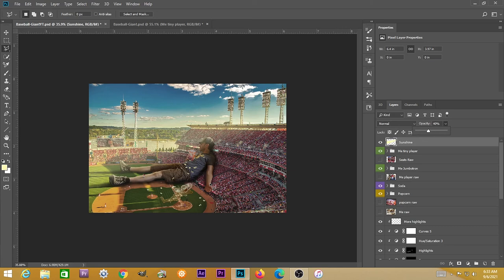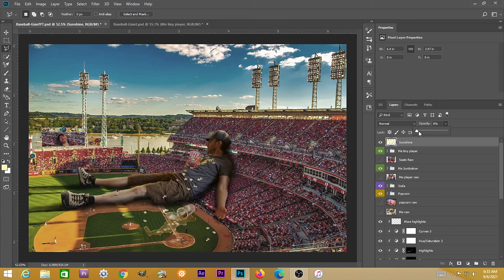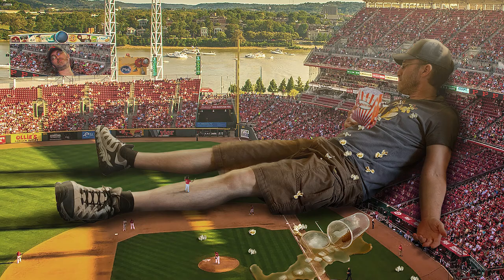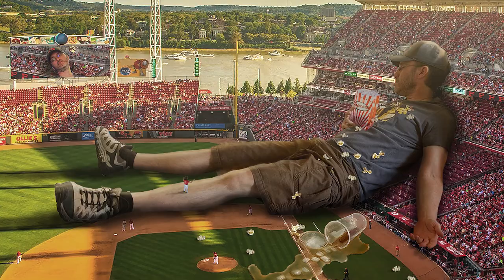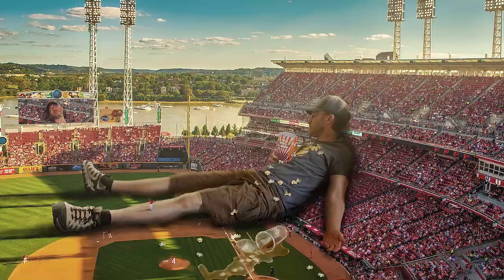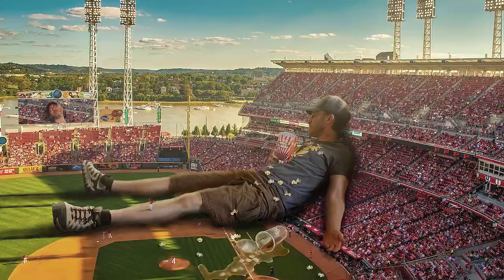Always go back and forth with the opacity — way up and way back down. So there you have it: a giant falling asleep at a baseball game, spilling his drink and popcorn, and the camera guy gets a shot of him on the jumbotron. Be sure to watch the other videos on the channel, like and subscribe, comment, and thanks for watching.